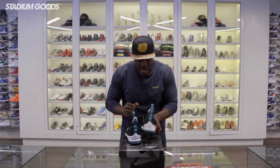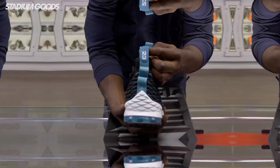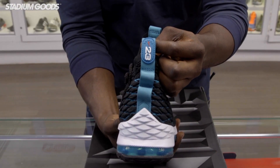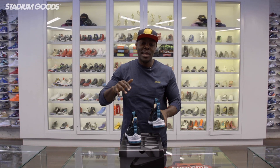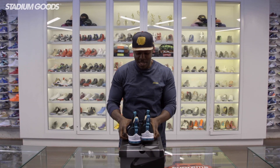On the back tab of the right foot, we've got 23 — which would normally be Ken Griffey Jr.'s 24 — but LeBron's a super fan of Griffey and he had to pay homage with these.